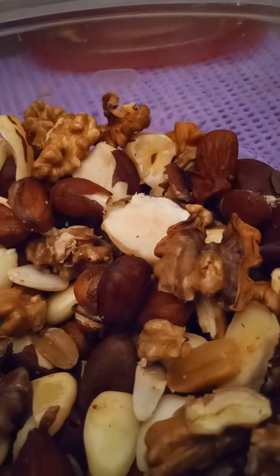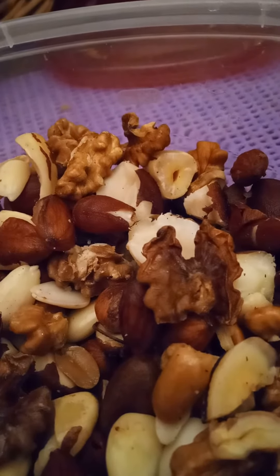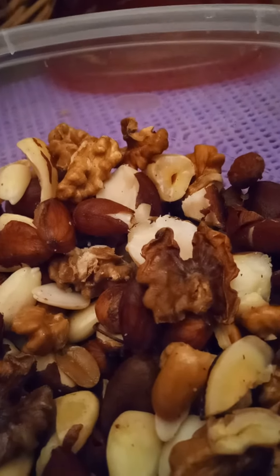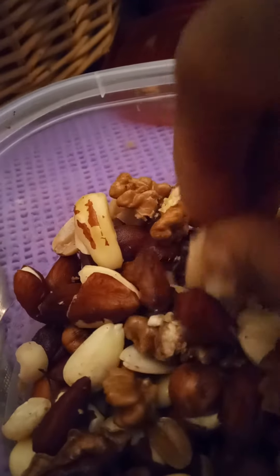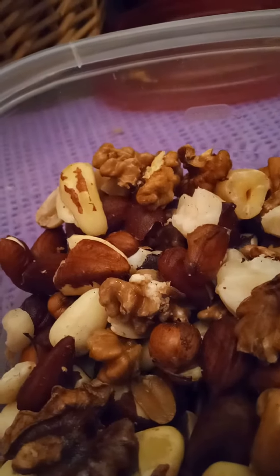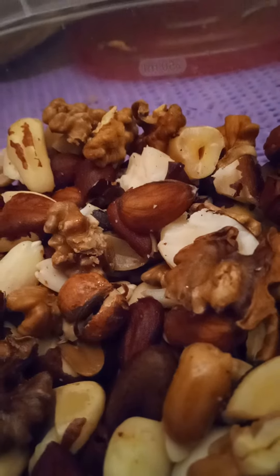Hello, how are you doing? I'm going to talk about processing nuts at home. I boiled all of these nuts and it seems like that roaring boiling water helped to unseal a lot of the shells. Here's a walnut that's almost intact, here's a brazil nut that's almost intact, the almonds came out very easily, and there are some hazelnuts — here, yeah, it cracked very easily.